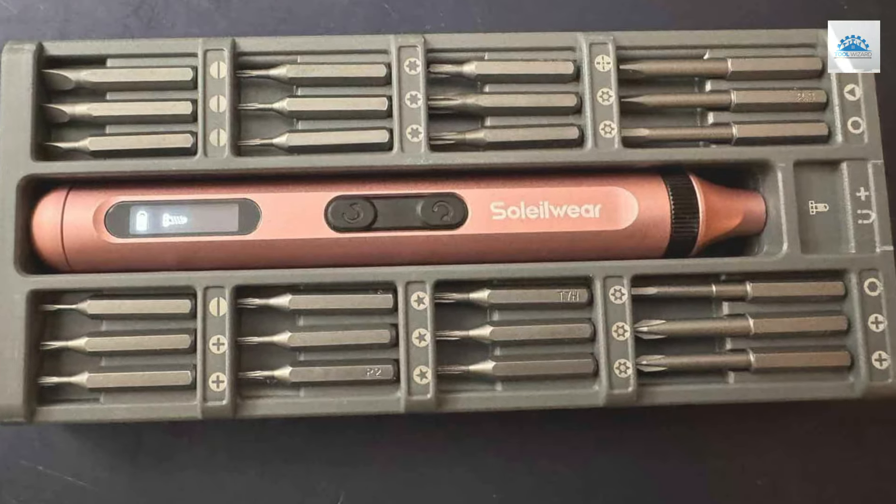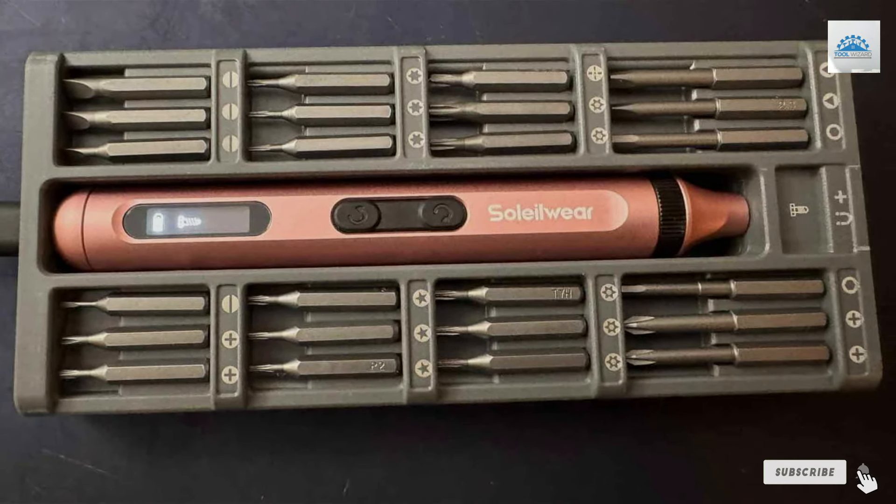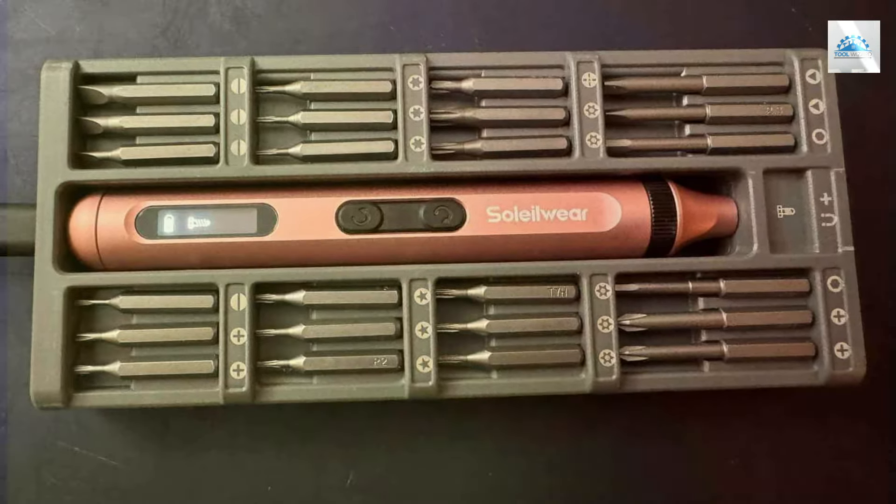Remember, a good electric screwdriver can make all the difference in your work, so choose wisely and power up your projects. Thanks.